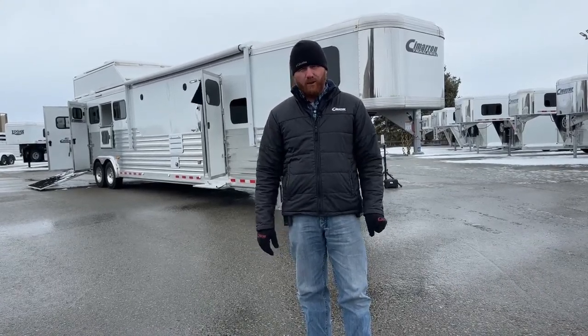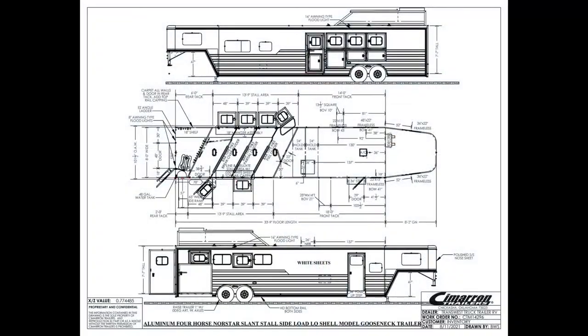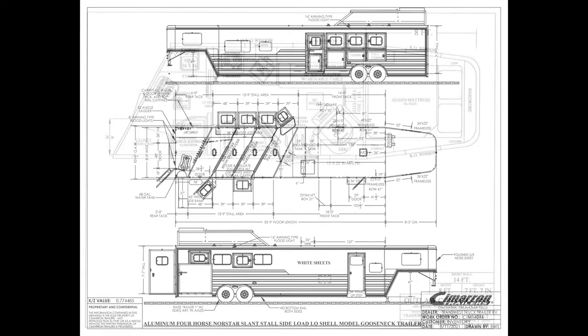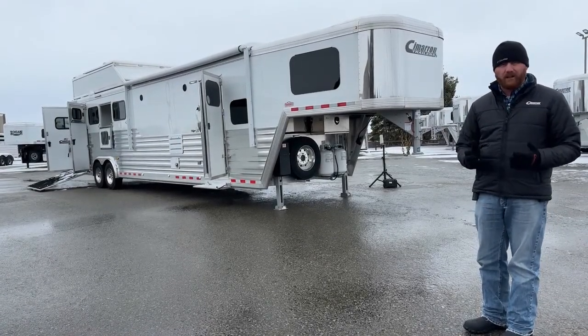We have a 2022 Cimarron four-horse sitting here — a 14-foot short wall, no slide out on this trailer. The floor length is 33.9, so you're under 34 foot on the floor — still a very manageable trailer getting in and out of places. Eight foot wide, 7.7 tall. It's got a pod on it with a full-width rear tack, and a 14-foot short wall — that is an Outlaw conversion we're going to walk through. No slide out, but a really cool, well-equipped trailer with a ton of options.